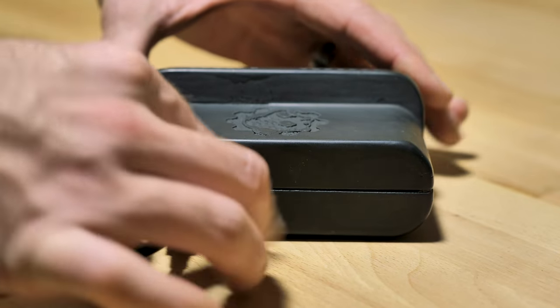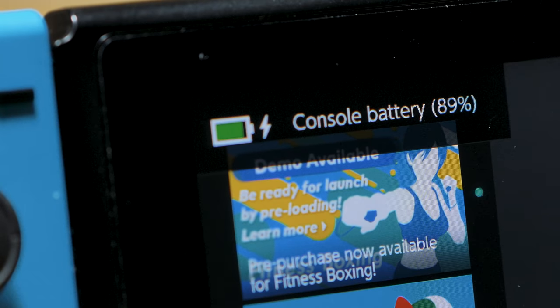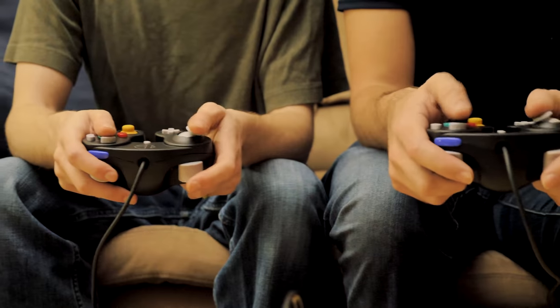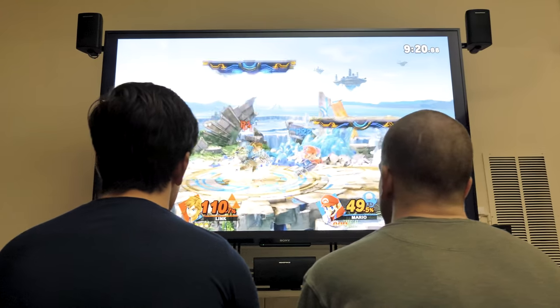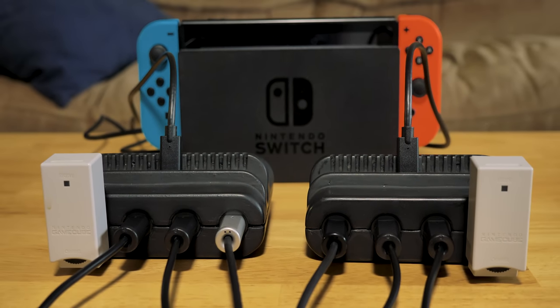It also gives you the option to charge your Switch with the official Nintendo Power Adapter while playing. When you're not on the go, you can also hook it up to the Nintendo Switch dock and play on the big screen. What's more, it only uses up one of the dock's precious USB ports, so now you can play eight-player Smash with eight GameCube controllers and Rumble fully supported.